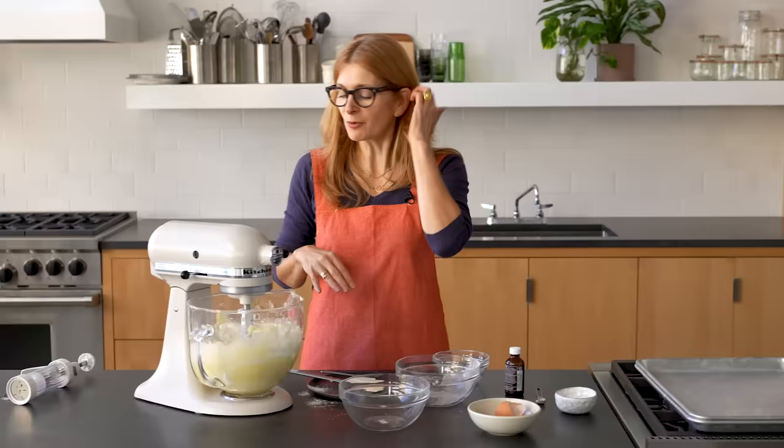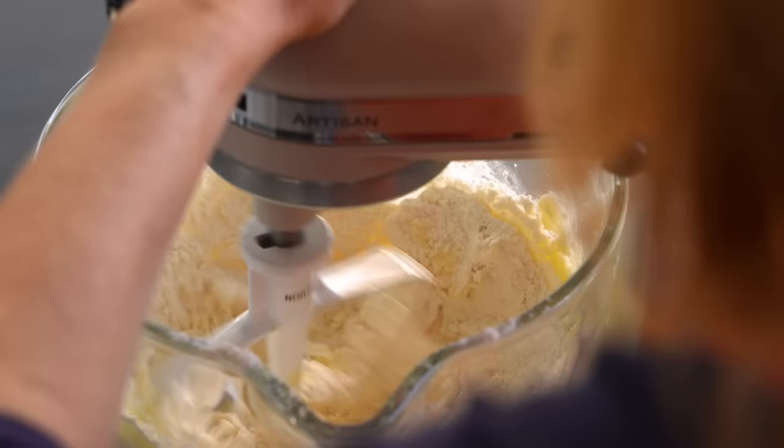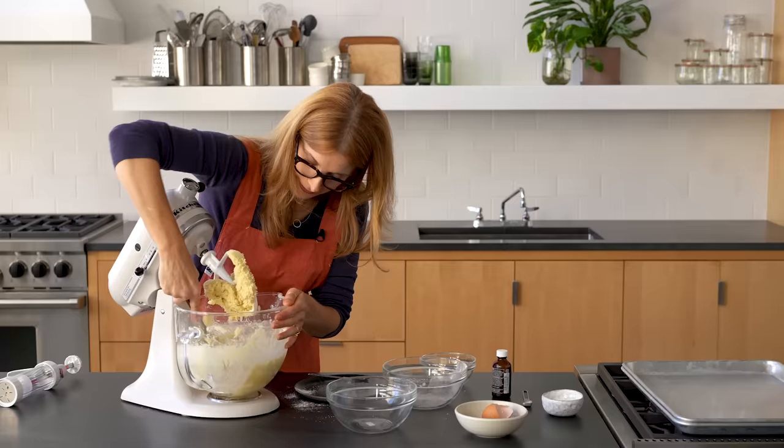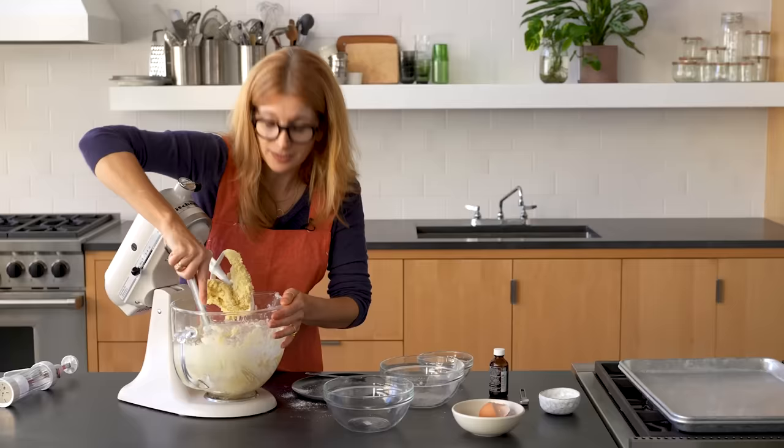Once you add the flour, it mixes up pretty quickly. You don't want to overmix it — you just want everything to come together, maybe a minute, not even. So what did that dough take entirely with me chatting? About seven minutes. It's a really easy recipe.